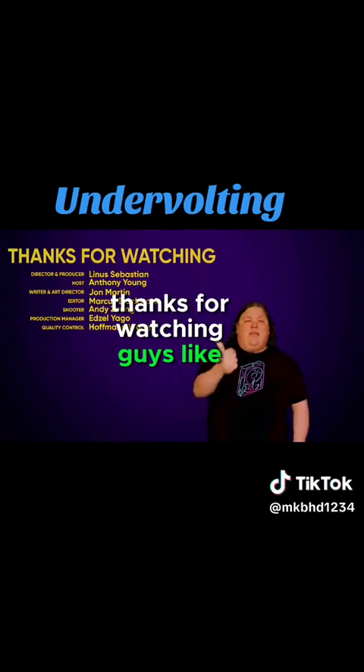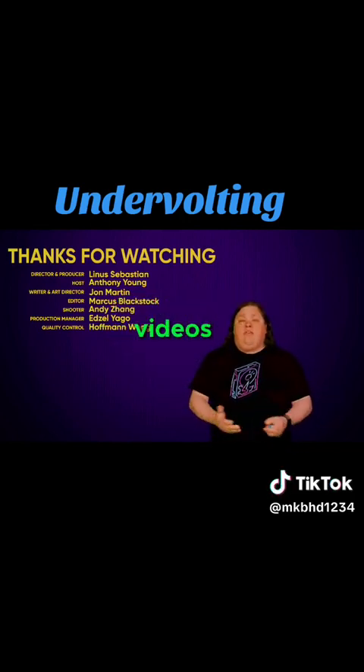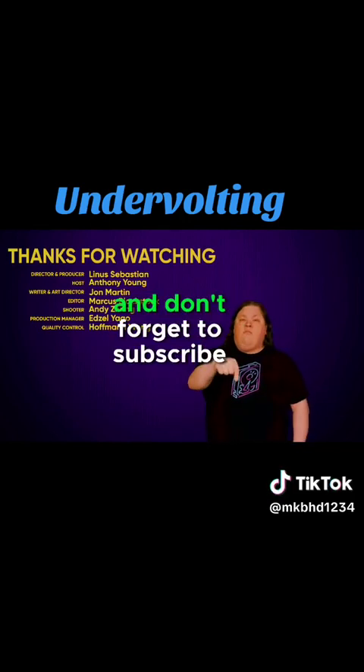Thanks for watching. Like, dislike, check out some of our other videos, comment with video suggestions down below, and don't forget to subscribe and follow.